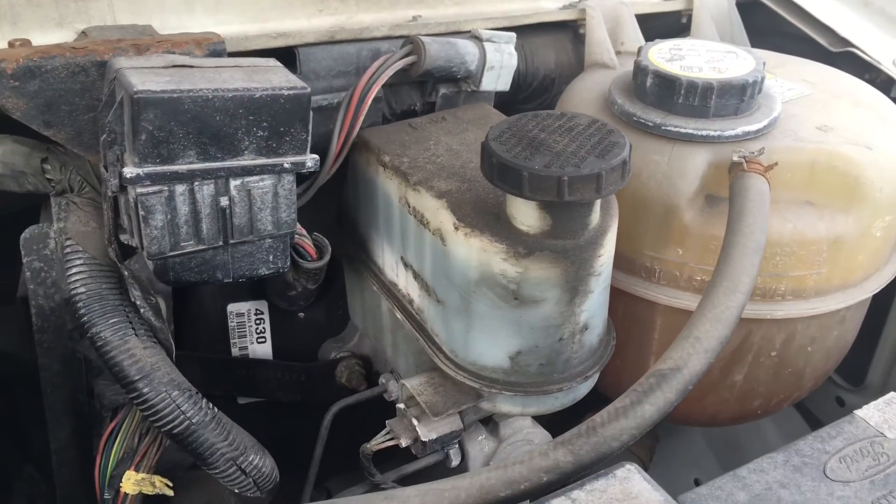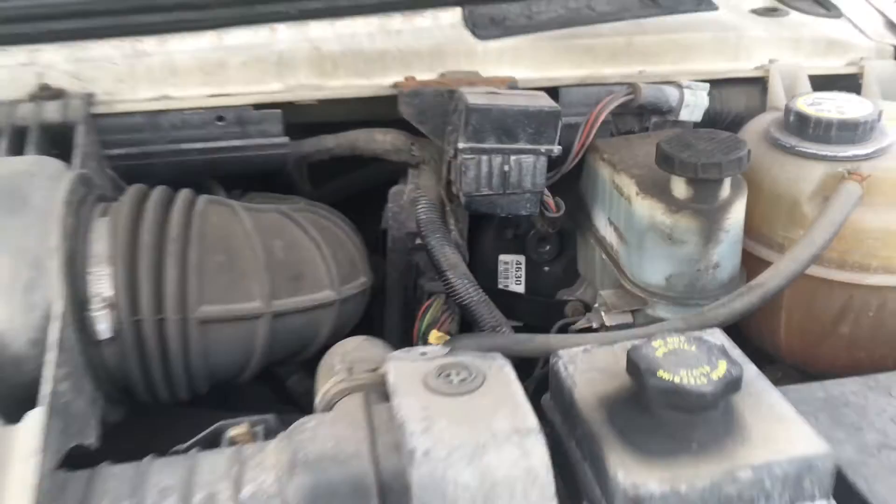And that's how you add brake fluid to your Ford Econoline van.